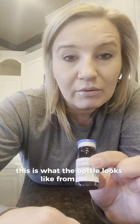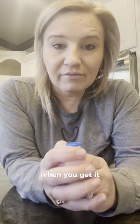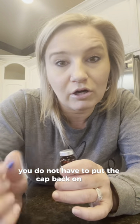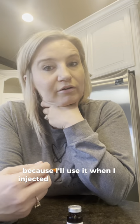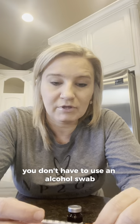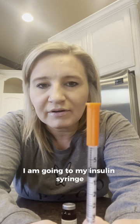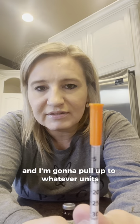This is what the bottle looks like from Revive semaglutide — it's going to be the same concentration we also use from Hollandale. When you get it, you're just going to flip the cap off like that. You do not have to put the cap back on; you can throw it away. I saved that alcohol swab because I'll use it when I inject on my skin, although you don't have to use an alcohol swab. You can use regular alcohol or nothing at all according to the World Health Organization. Once that is clean, I'm going to get my insulin syringe and pull up to whatever units I'm supposed to be using.